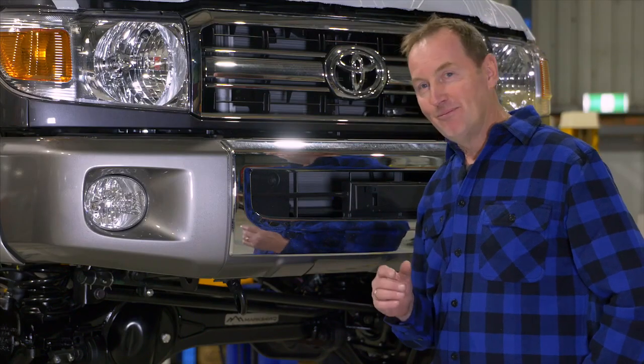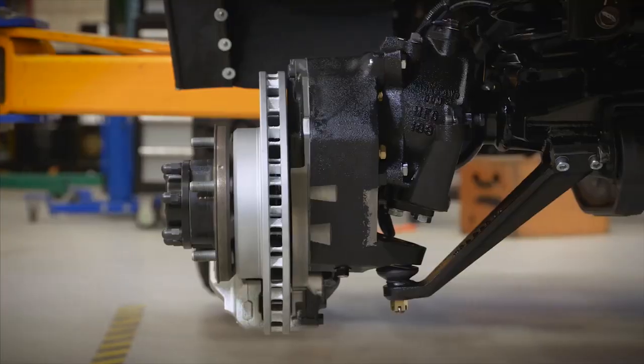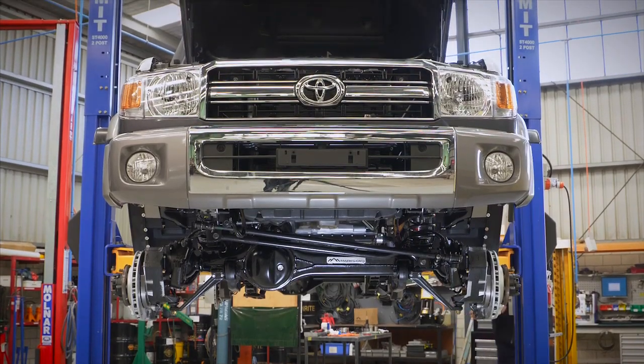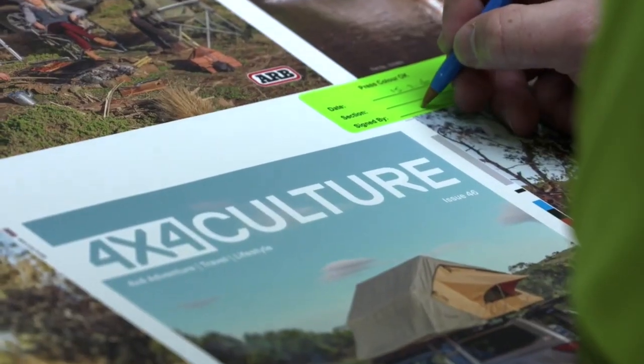Well, I can't wait to get out on the track — I'm really excited about this. To follow this build and see how we turn it into the ultimate camera truck, stay tuned to ARB's Facebook and Instagram pages, plus ARB Culture, for all the updates.